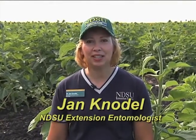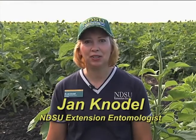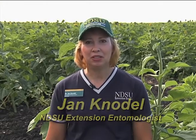Hello, my name is Jan Conodal. I'm the extension entomologist from NDSU. Today we're going to learn how to scout for banded sunflower moth eggs in sunflower. This helps to determine whether the field will need to be treated with insecticide if it's above the economic injury level.